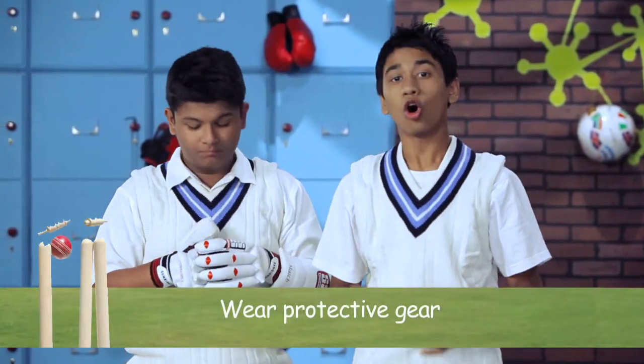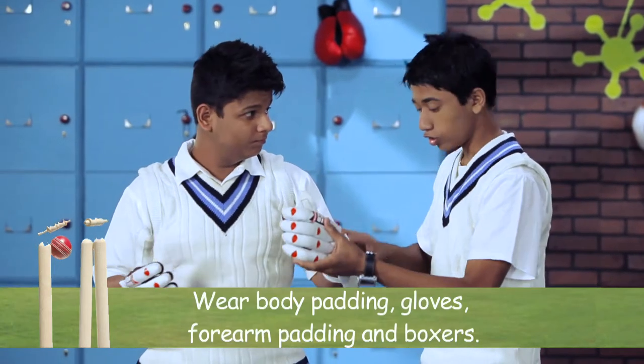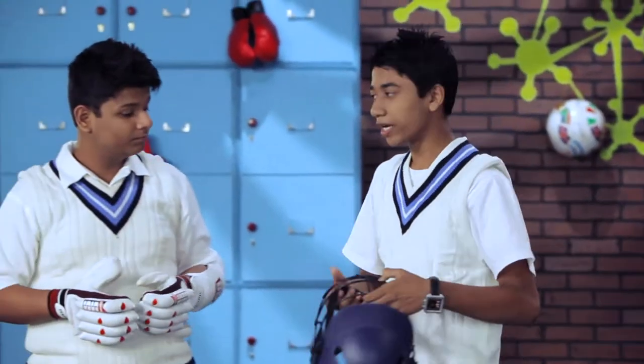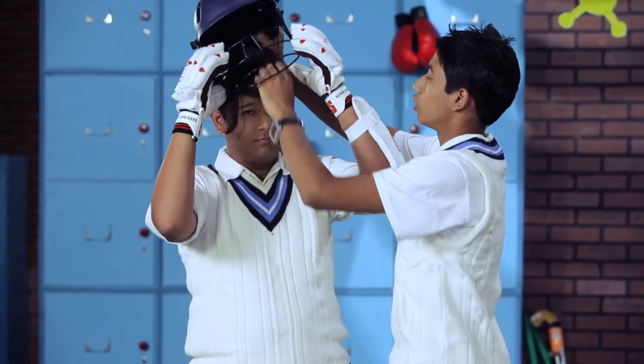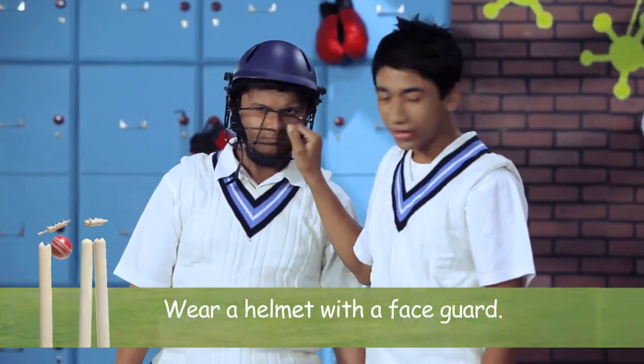It is necessary to wear your protective gear during matches or practices, including your body padding, your gloves, your forearm padding, and your boxes. While fielding, wicket keeping, or batting, you must wear your helmet with a face guard.